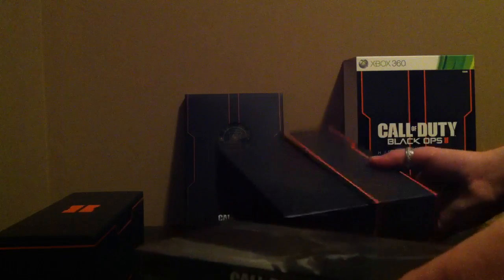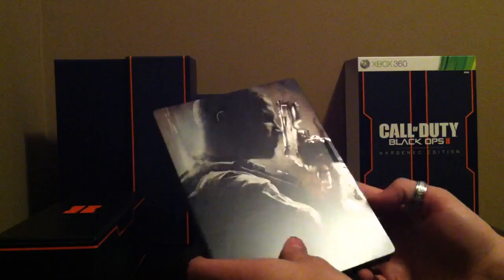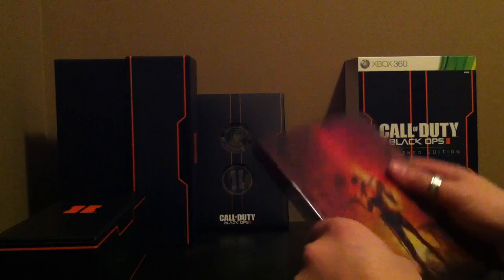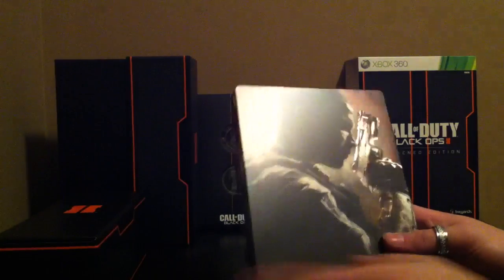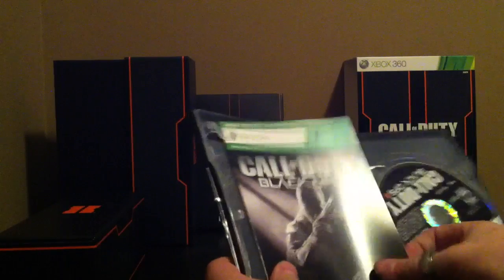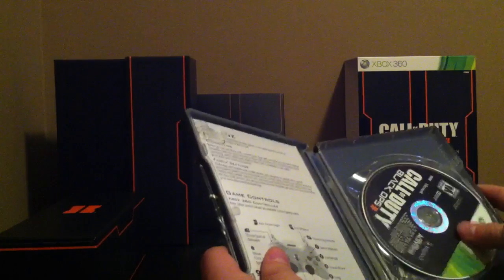And then the hard case, Collector's Edition Steelbook. Let's get the plastic off it. On the front we got the — can't remember his name — the guy from the campaign, Call of Duty Black Ops 2, and Nazi Zombies on the back. Let's open it up. And we've got the content marketplace download card, controls, and the disc.